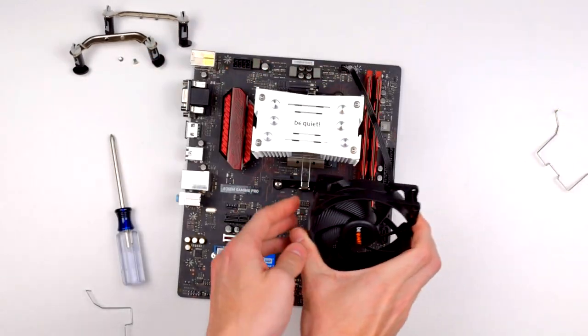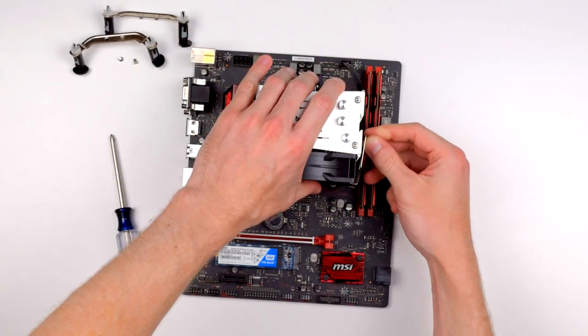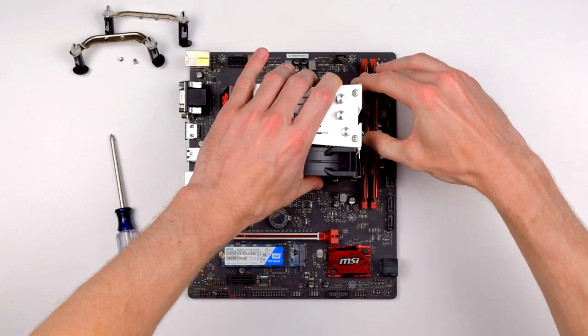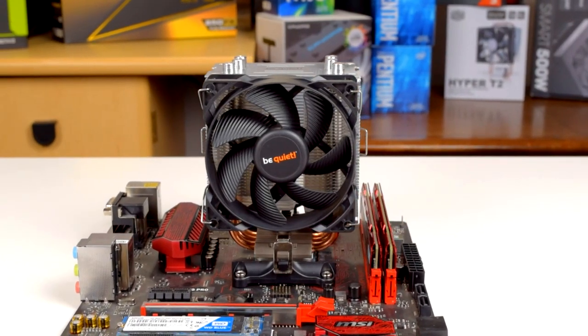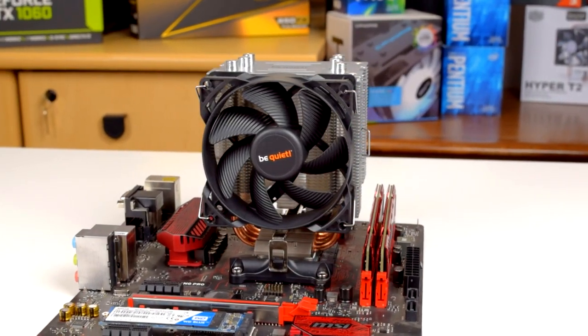Once the heatsink is mounted to the motherboard, you just align the fan, hook the fan clips to the front of the fan, and then clip them into the heatsink. As you can see, even though the Pure Rock Slim is mounted horizontally, it won't interfere with RAM clearance at all — that's the benefit of a tiny cooler.